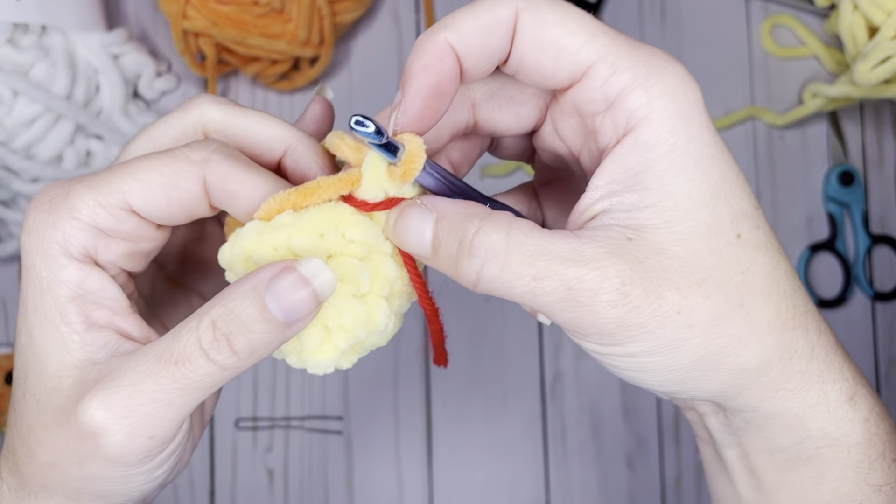For round six, we do the exact same thing but instead of single crocheting in six, we single crochet in five. So: decrease, single crochet in the next five, then repeat — decrease and single crochet in the next five. That brings us to 12 stitches. For round seven, we're going to decrease and then single crochet in four stitches, then repeat — decrease and single crochet in the next four. That gives us 10 stitches.